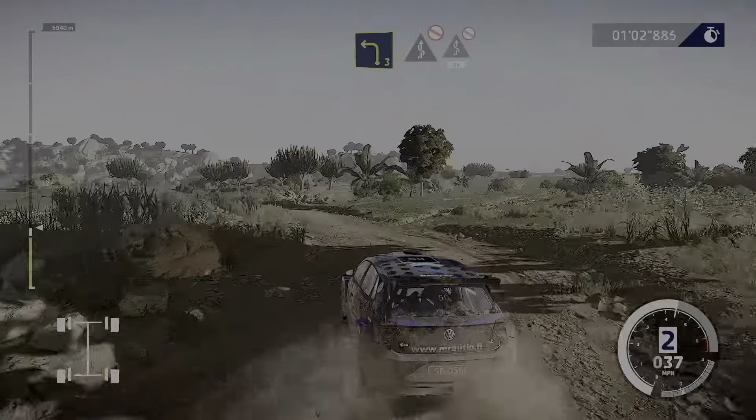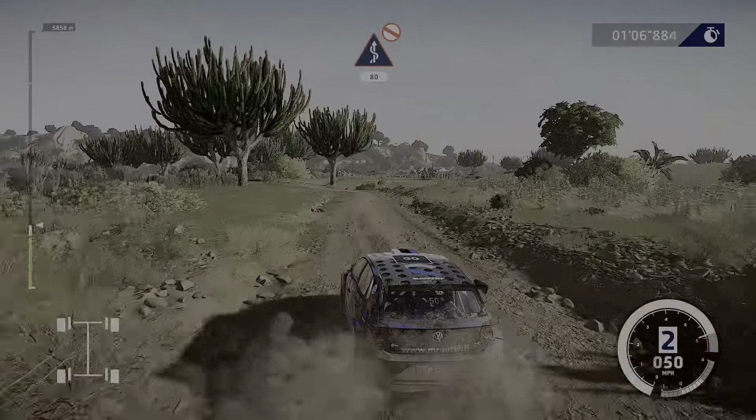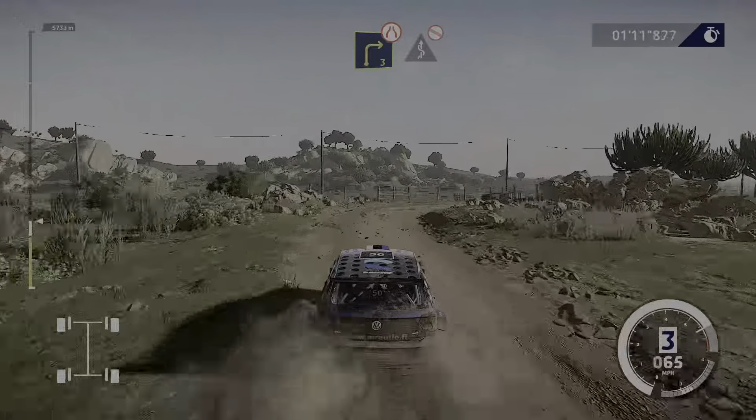And fast kinks, don't cut, and fast kinks, don't cut. 80, right 3, don't cut, narrows, into fast kinks, don't cut.